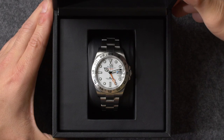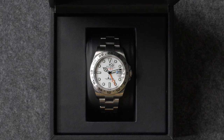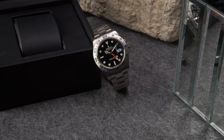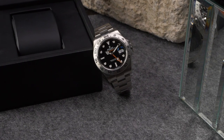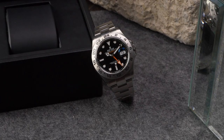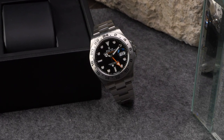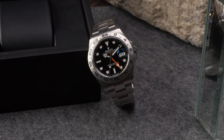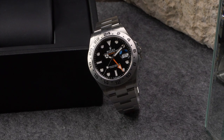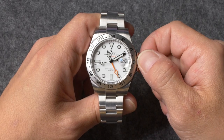Launched in 1971 as a new model within the greater Explorer collection, the Rolex Explorer 2 is a watch specifically designed for spelunkers and Arctic adventurers who spend extended periods of time in working environments that do not receive any daylight. In addition to the standard three hands that display the hours, minutes, and seconds, Explorer 2 watches also feature additional 24-hour hands, fixed bezels with 24-hour scales, and date displays located at 3 o'clock.